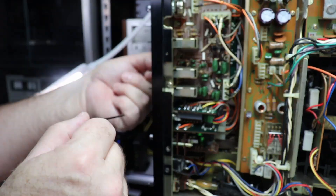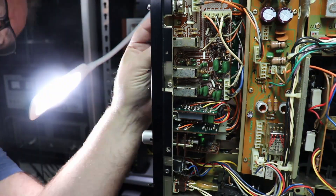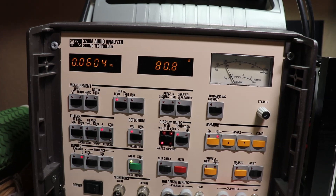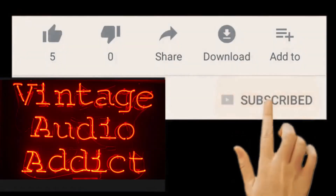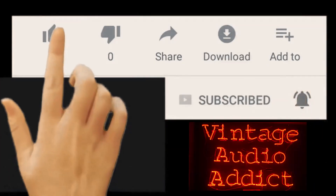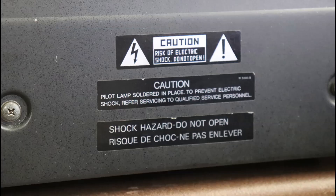In this final episode of my Sansui AU9900 repair and restoration, I'll reassemble the unit and then take it to the test bench and take it to the max. If you enjoy vintage audio equipment, you've come to the right spot — please subscribe and hit that notification bell. There is a risk of serious injury or death from electrical shock working on this equipment; if you're not comfortable, please consult a professional.